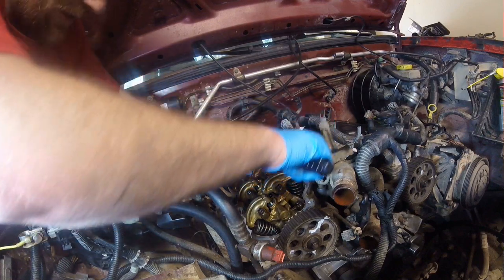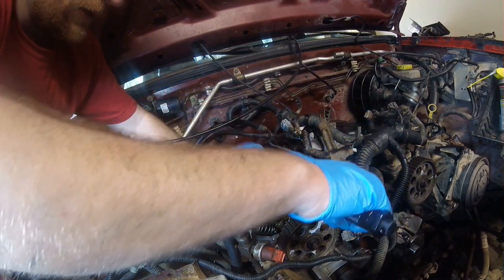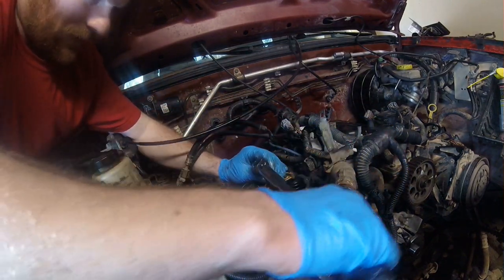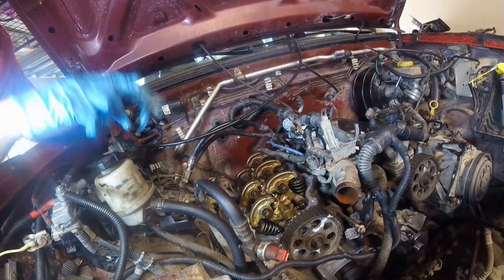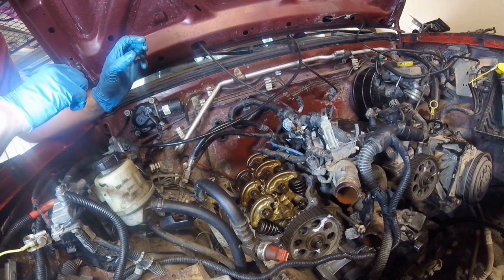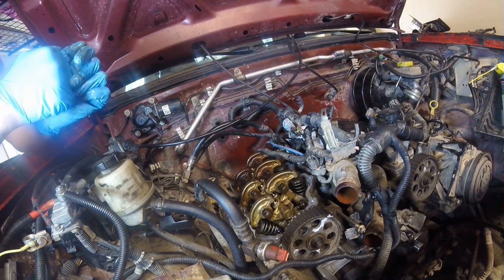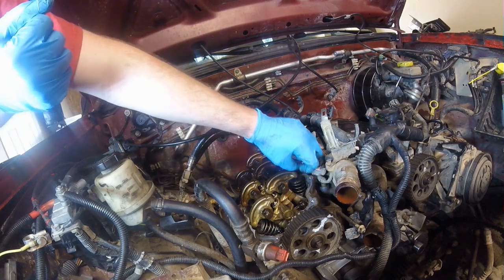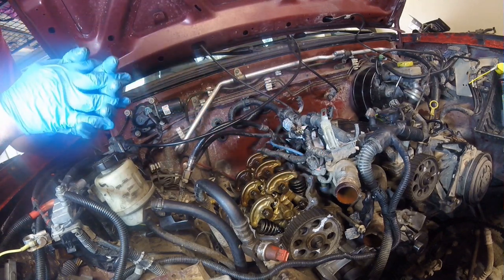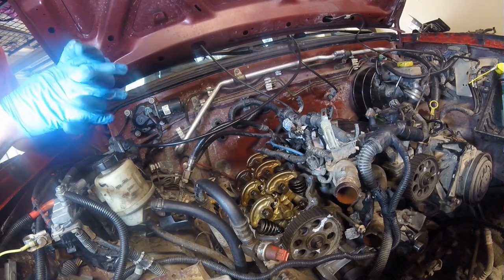Both Schneider Racing cams are now totally installed in the cylinder heads. The valve train is back together and properly torqued. I'm still going to rotate the engine over a couple of times using a breaker bar on the crankshaft just to watch the valve train motion and make sure there are no signs of the springs totally compressing and that everything rotates through smoothly.